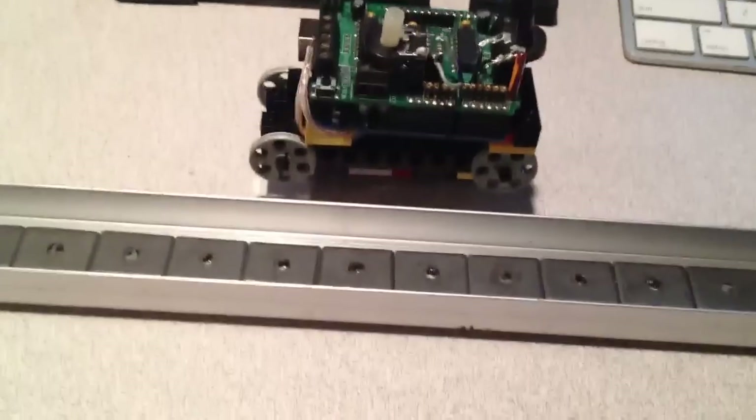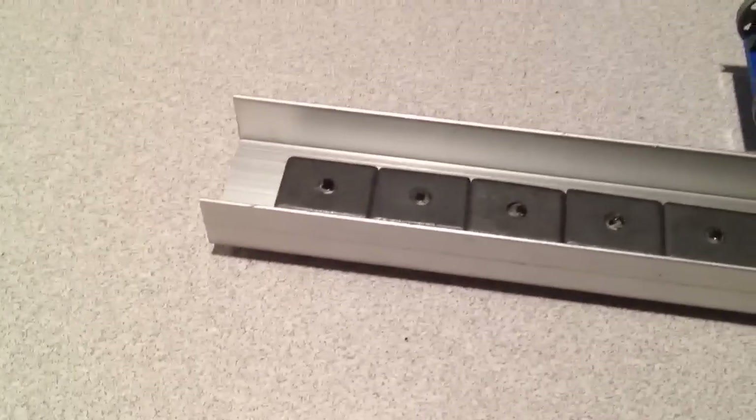Here is my mini linear synchronous motor driven cart. So here we have the track, which is just some aluminum U-channel.